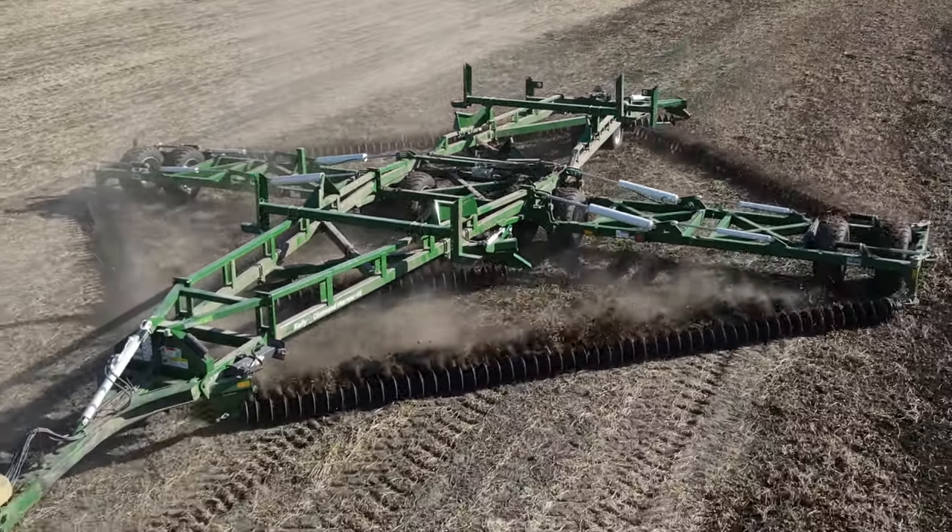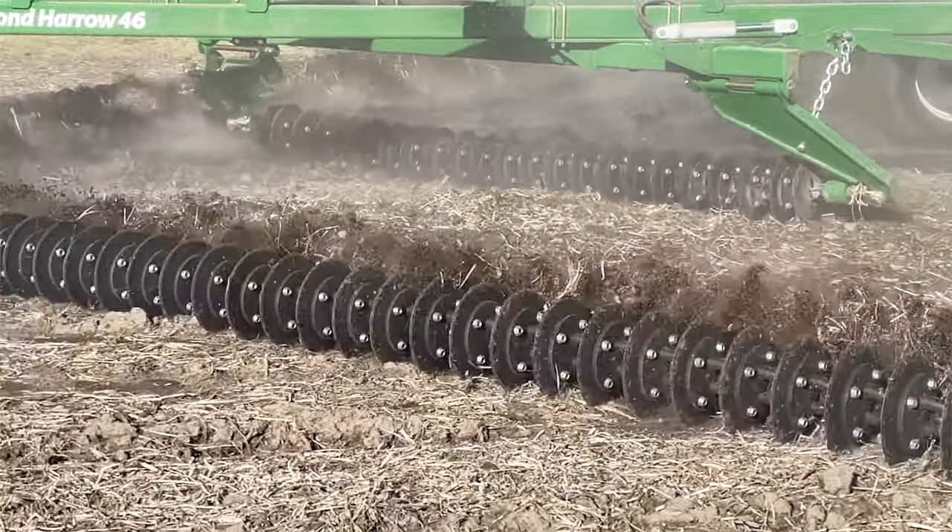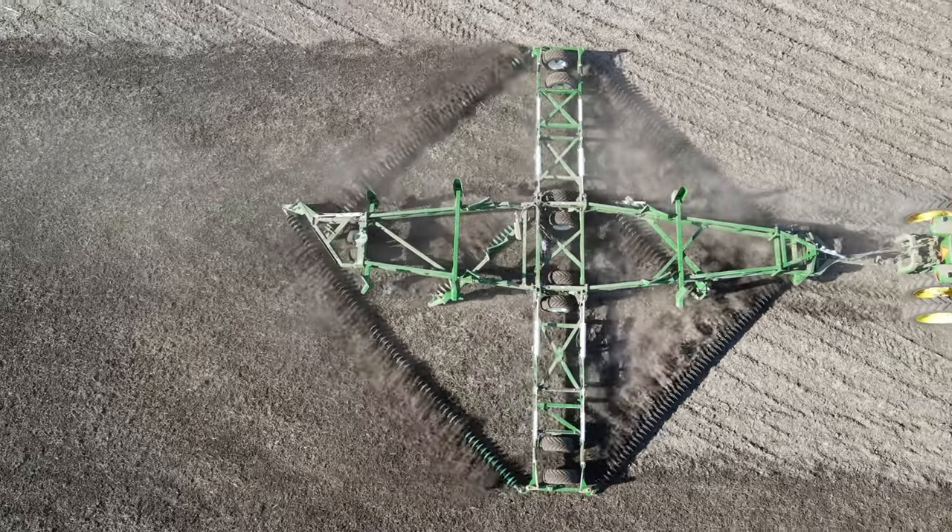The K4 sits in a sweet spot, balancing the productivity and reduced running costs of the mid-weighted disc with the improved penetration and weed killing capacity of a bladed disc.